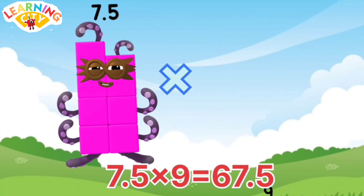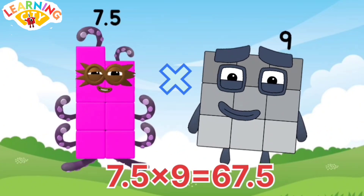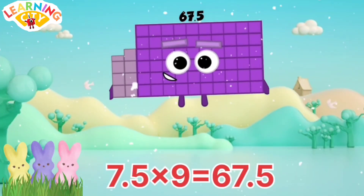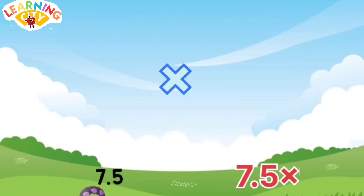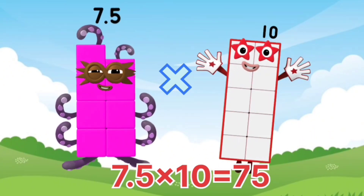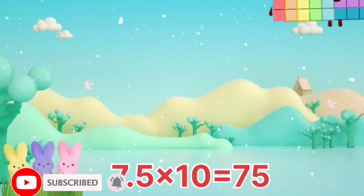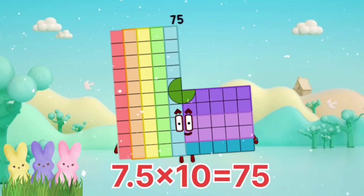7.5 x 9 equals 60. Amazing! 7.5 x 10 equals 75.